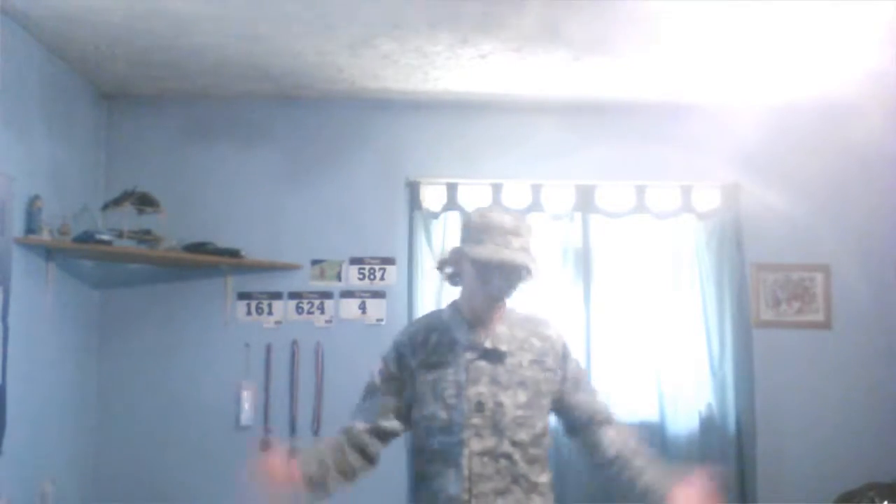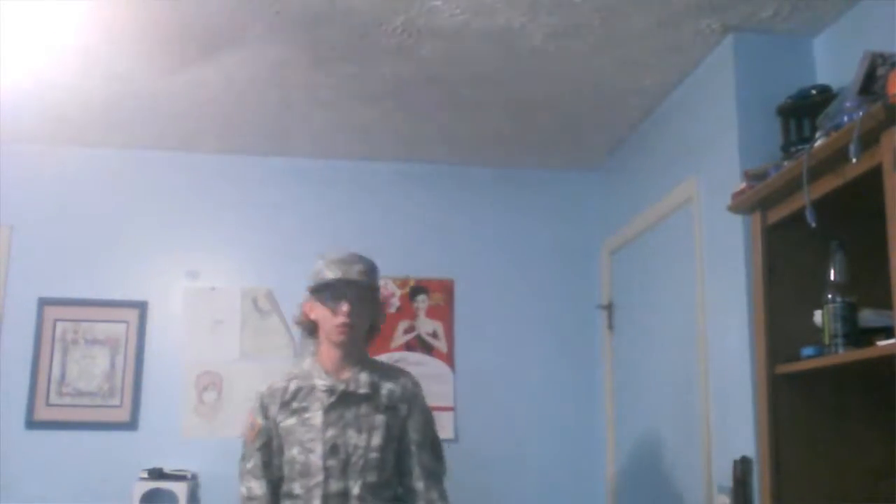This is basically what I look like — I'll probably take a picture and insert it in here. Actually, you can't really see it. Okay, well, you can't see it so — yeah, this is what I look like with my ACUs on.